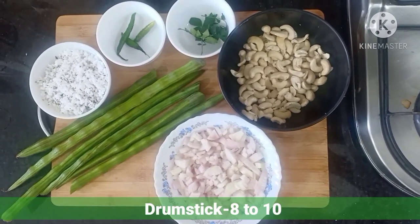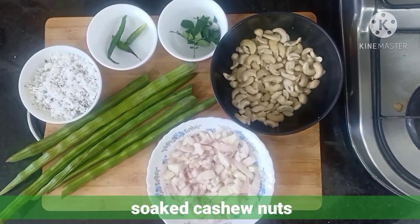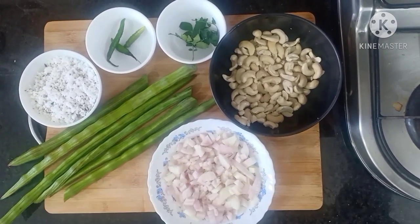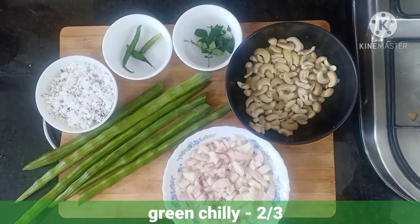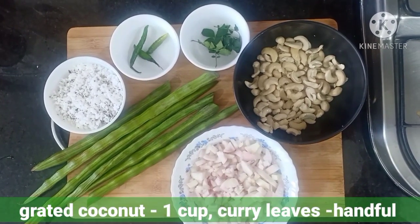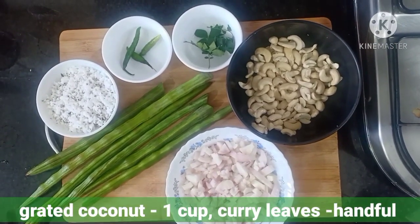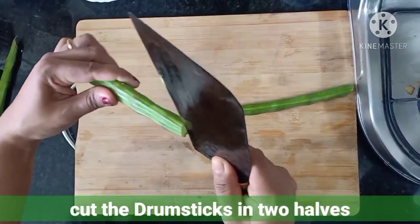Drumstick 8 to 10, soaked cashew nut 1 cup, 2 large onions roughly chopped, green chilies 2 to 3, grated coconut 1 cup, and a handful of curry leaves. First we have to clean the drumstick and cut into half.